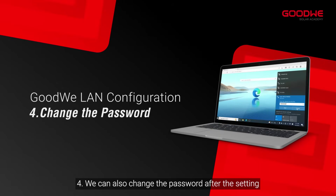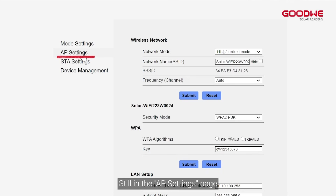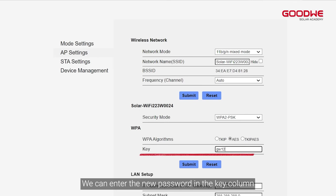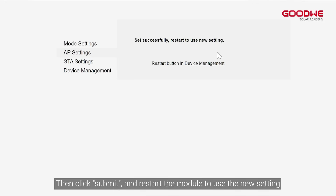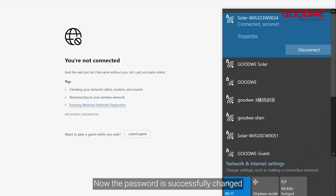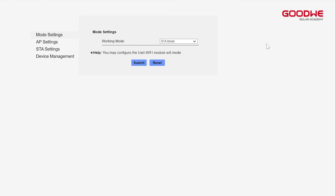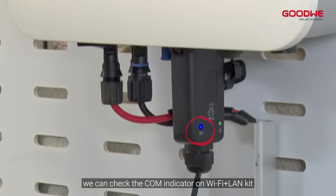Step four: we can also change the password after the setting. Enter the new password in the key column, then click Submit and restart the module to use the new setting. The password is now successfully changed.